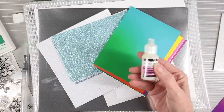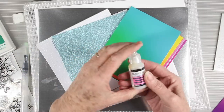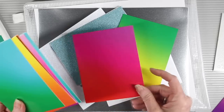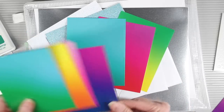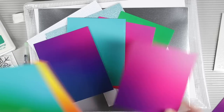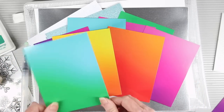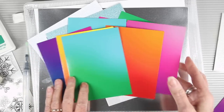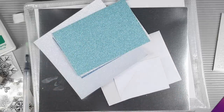Next up are our color blend cardstocks. These are beautiful colors printed on glossy paper, designed with many colors going in a diagonal direction so they blend really beautifully from end to end. They're perfect for die cutting and as backgrounds for your cards. You'll get eight in total and they measure four and a quarter by five and a half.